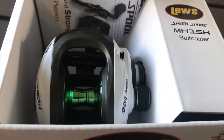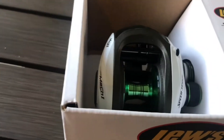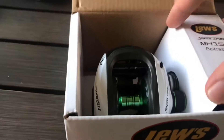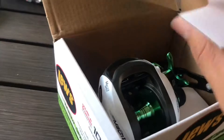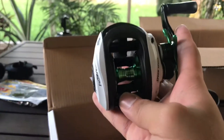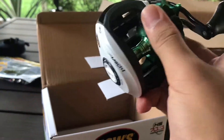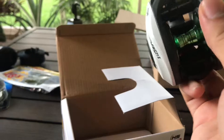I'll go ahead and switch this camera around for you guys. Alright, so this is what comes in the box — the fresh Speed Spool. Comes with some manuals of some sort. I'm doing this one-handed, so this can be interesting. Right-handed retrieve — I didn't mean to buy a right-hand retrieve, but it will work for me.